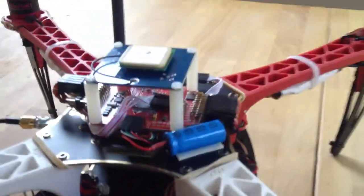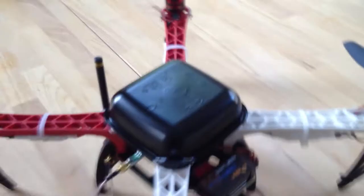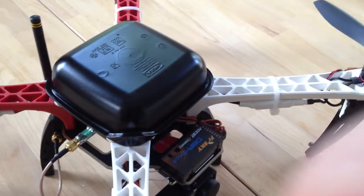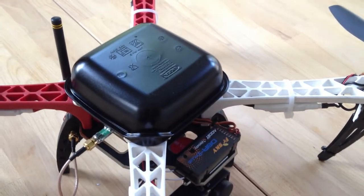The enclosure that I chose to go with is just basically an IKEA Tupperware that's been painted black. That fits over the electronics and protects them from any kind of moisture or things you encounter out in the field.